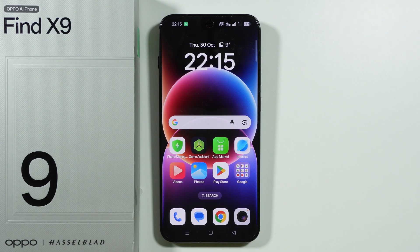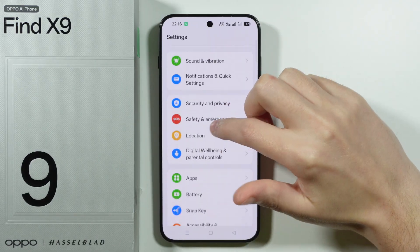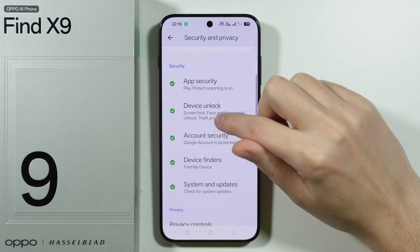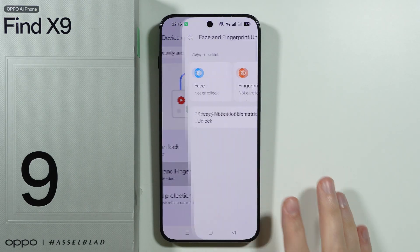If you want to add a fingerprint on Oppo Find X9, we can go to Settings. Scroll down until you find Security and Privacy. In here, choose Device Unlock, and then we have Face and Fingerprint Unlock.